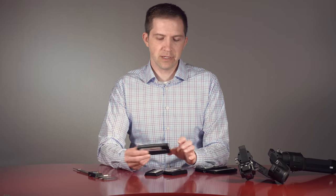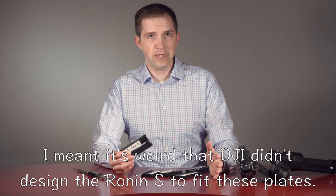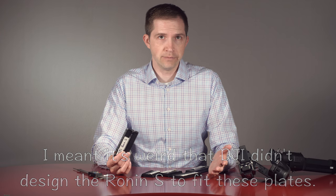It's a strange thing why they didn't make these common Manfrotto plates fit on the Ronin-S. I mean, did they not even try, or did they purposely not make them fit? It's one or the other. Who knows why? Pretty dumb. Anyway, I'll see you guys later.